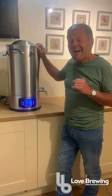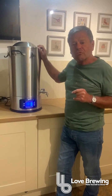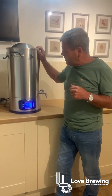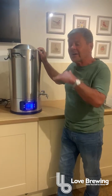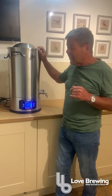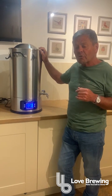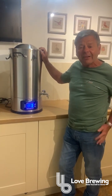So all in all, a really good machine that gives you an incredible amount of flexibility. Enjoy the video and have a look at some of the comments we've put on the website as well — the sizes, specs, and everything else. Hopefully you'll be able to purchase one from us. We've got them in stock now at Love Brewing and we're very excited about the whole thing. We'll see you next time. Thanks guys.